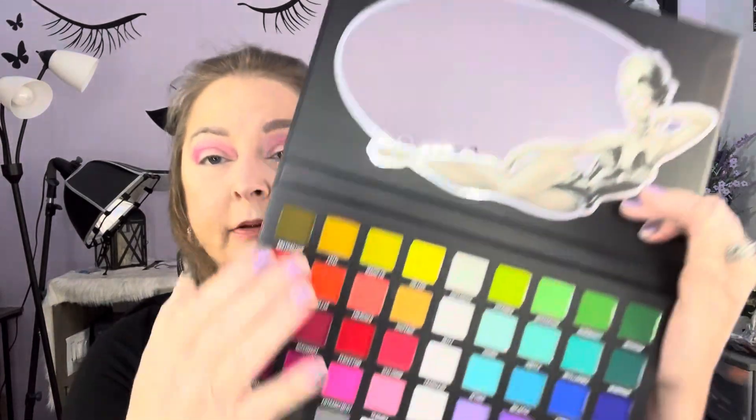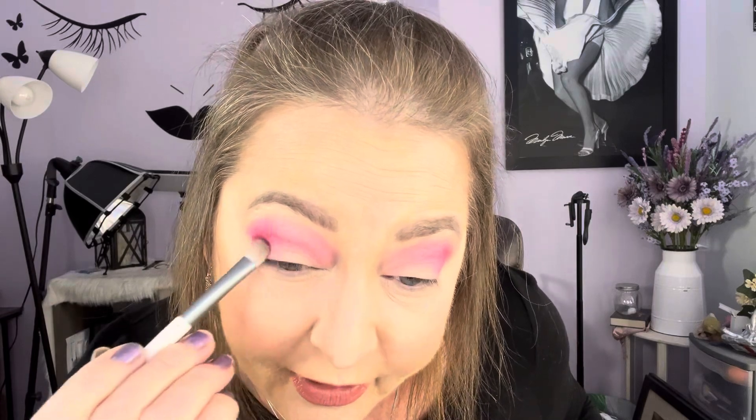This watermelon color — it's actually the color of watermelon, honestly. This Seclusion, it's so pretty. Now I want to go in with Ascendant — that one — and we're going to go in the outer corner and just give a little bit more dimension on the outer part of the lid.